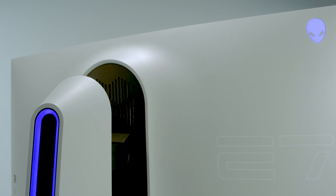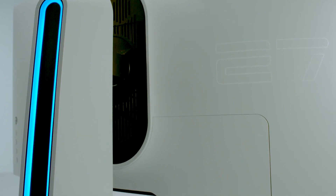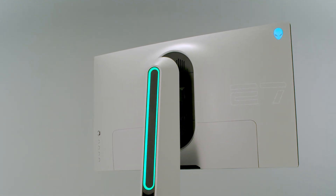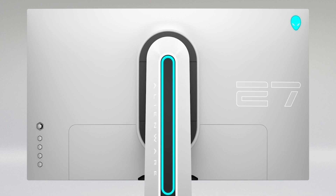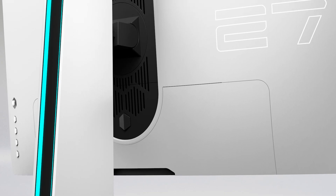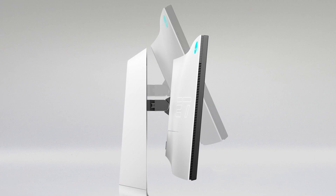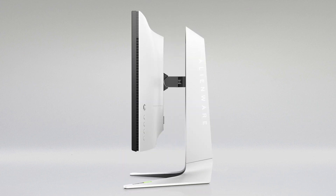The Alienware 2721D has a fully height-adjustable stand with height markers so that you can adjust your monitor based on your setup, however you like to play, and the way you sit, the height of your chair, so that you can game for long periods of time very comfortably. So whether you lean back or sit forward, if you sit up in your chair or get comfortable, however you like to play, you can adjust this monitor to suit you and your desk setup.